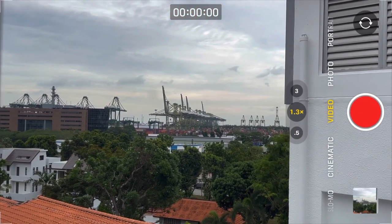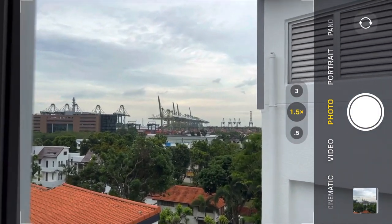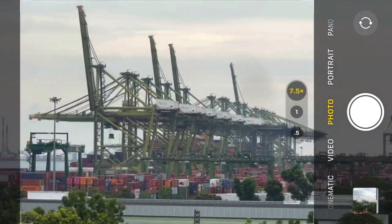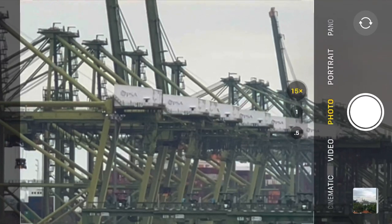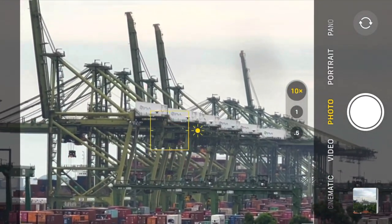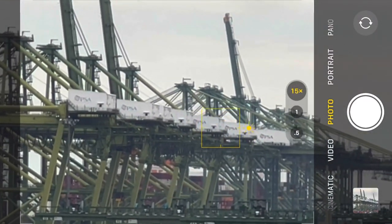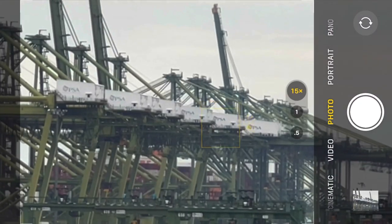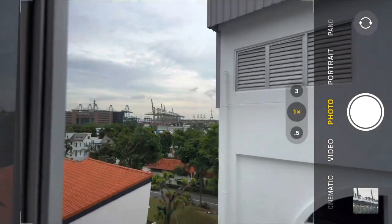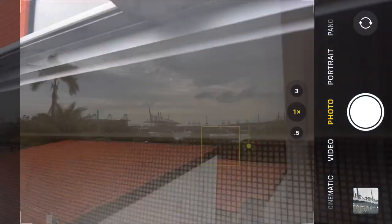What about the photo function? Let's try the photo function — what's the maximum zoom? Wow, okay — digital zoom, I think it's 15 times. But you know, when you digitally zoom you lose quite a lot of detail. Still, it gives you a range from 1 all the way to 15. Not bad.